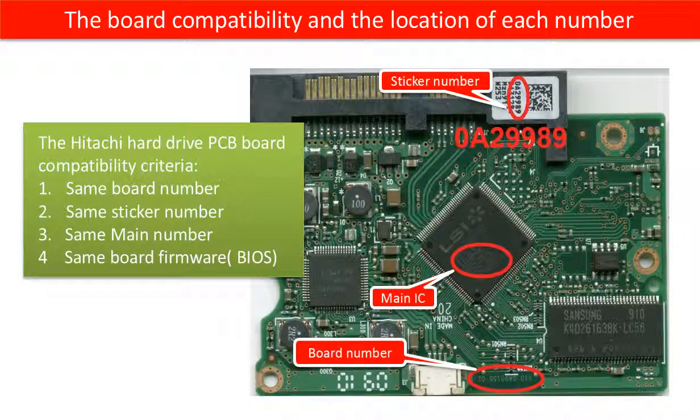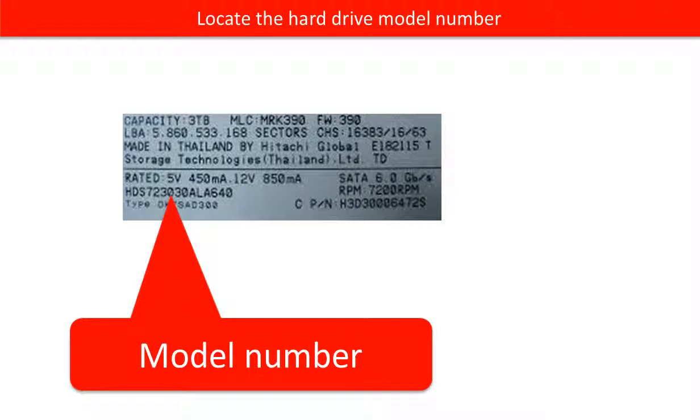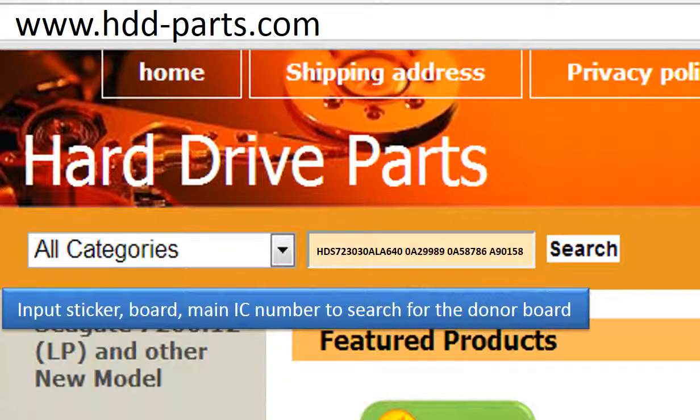This picture shows the PCB board compatibility and where to find each number of the board. This picture shows where to find the model number of the hard drive. Go to www.hdd-parts.com to search for the correct donor board.